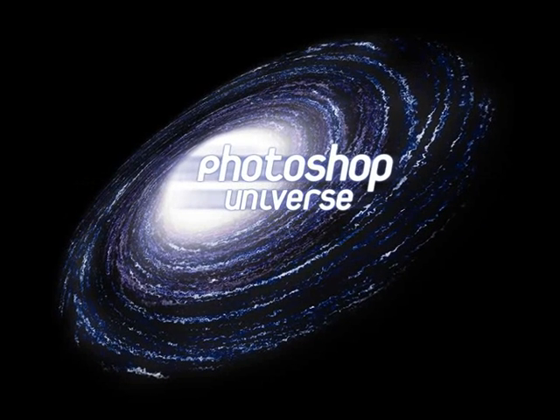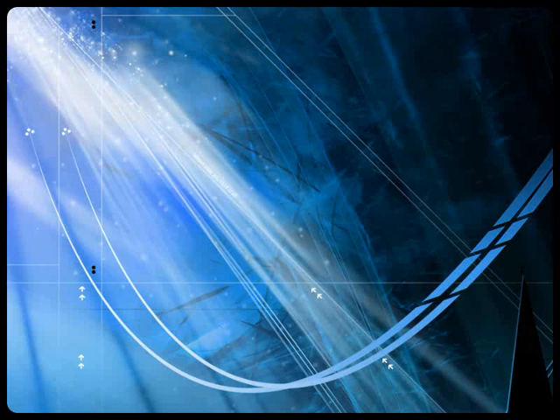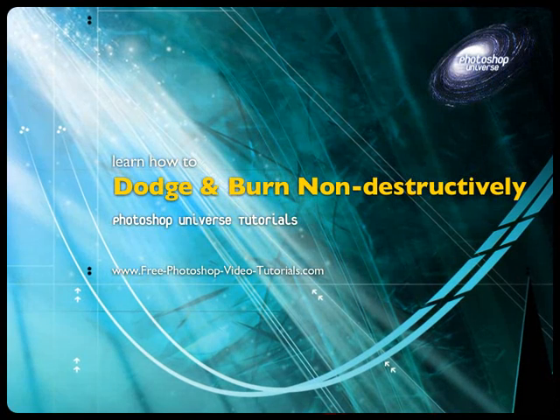This video and hundreds more like it are available on Free Photoshop Video Tutorials dot com. In this video we're going to learn how to dodge and burn, and we're going to learn how to do this in a non-destructive manner.